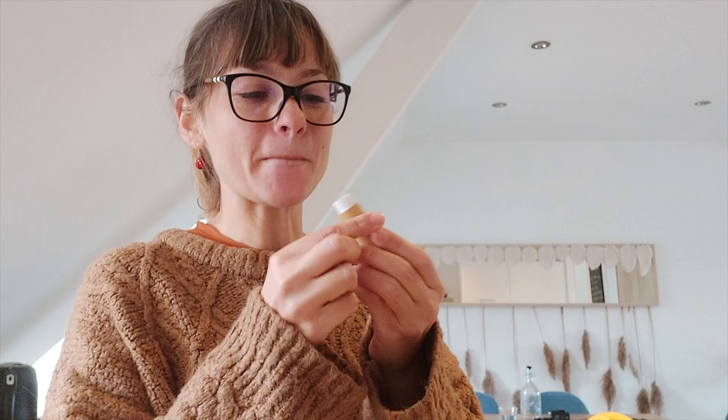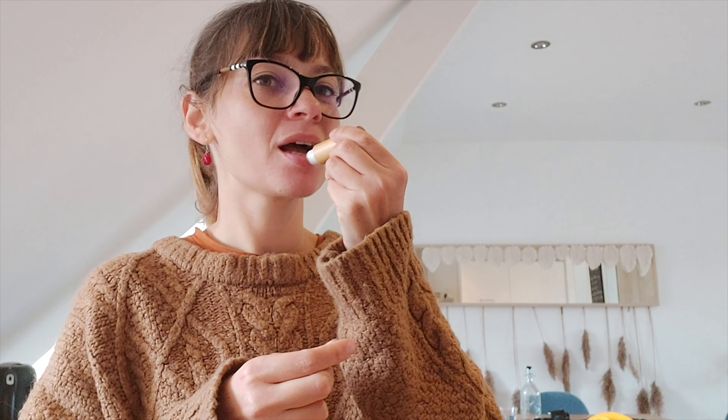For everything else I'll leave a link below with the bee wax, the containers I used to mix everything, and the recipe I found on Pinterest. I hope you enjoyed, thank you for watching, and be brave — moving toward a world where everything you use for your face and skin is natural and made by yourself.